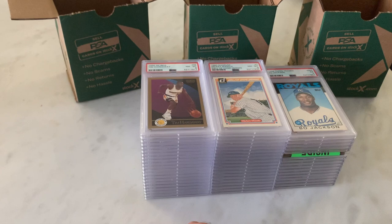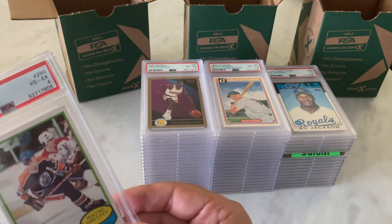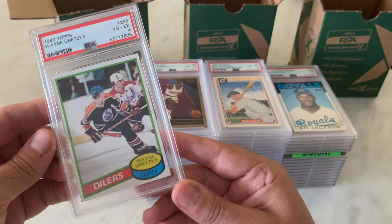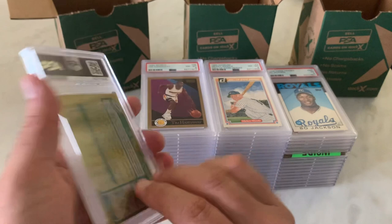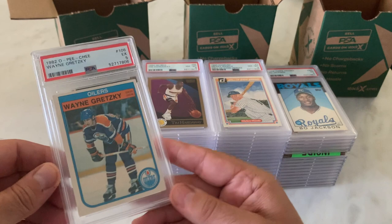Some vintage hockey — these were from the Childhood Collection, and I think condition tells. This is a Wayne Gretzky 1980 Topps in a PSA 4. Probably pretty fair — definitely some print stuff here, corners, centering, stuff like that. But all in all, happy to get that encased.